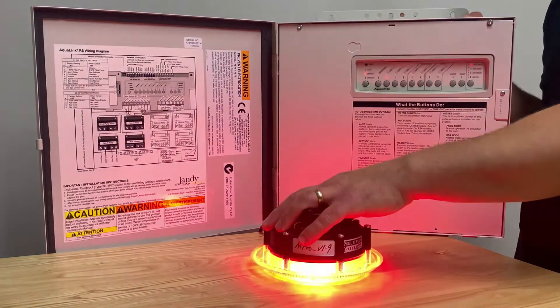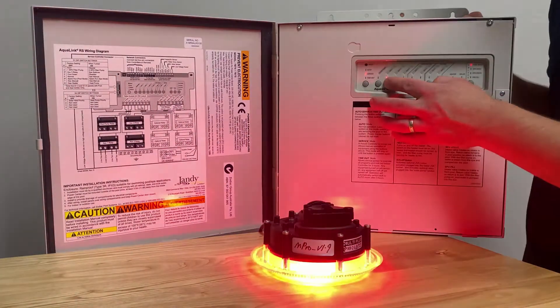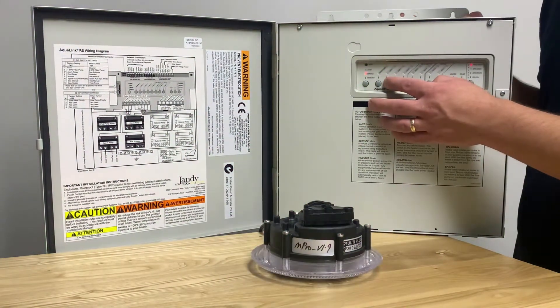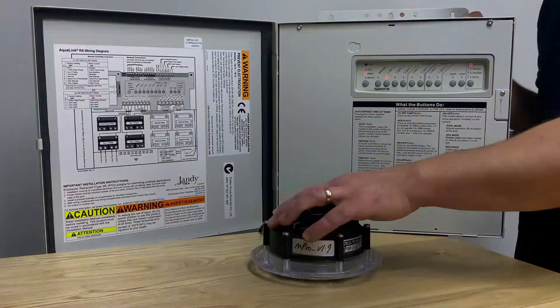If you wish to set your pool light or spa light to IntelliBright mode, simply pulse the light off and on three times. The light will flash white.